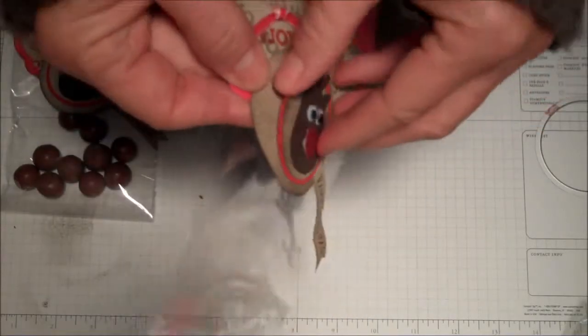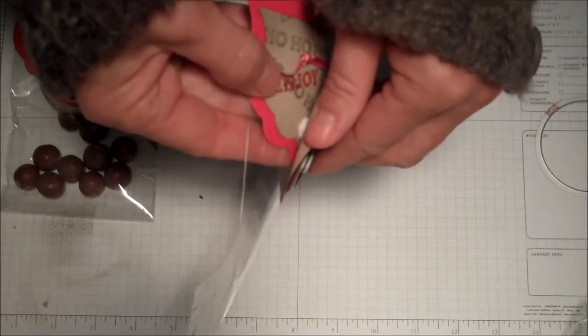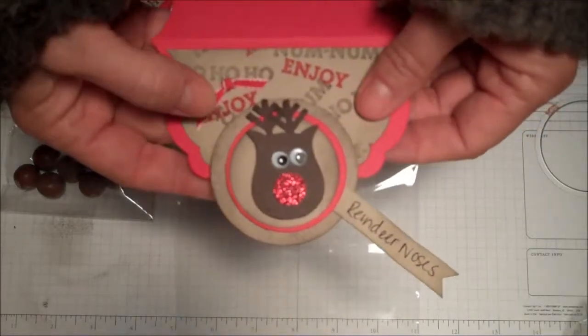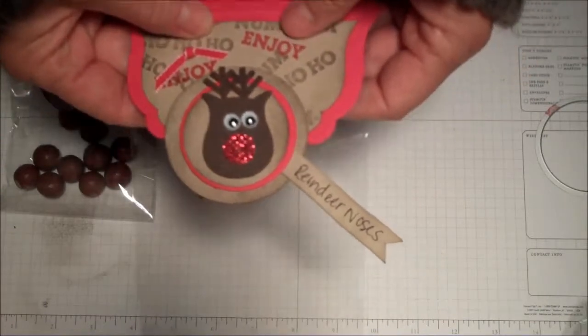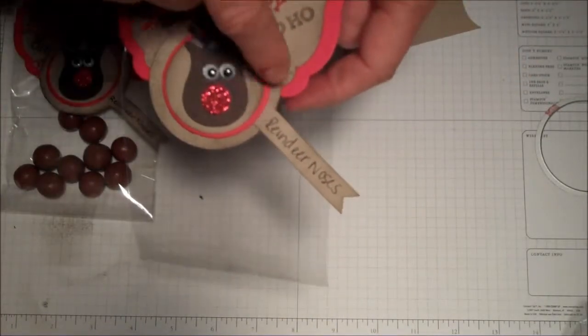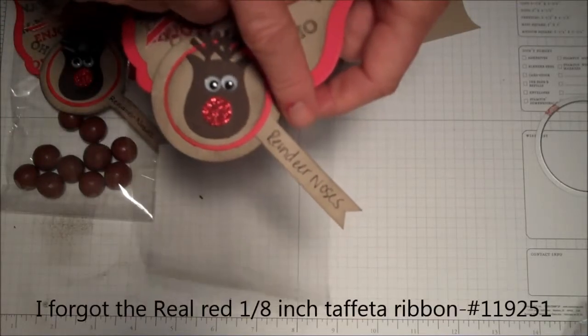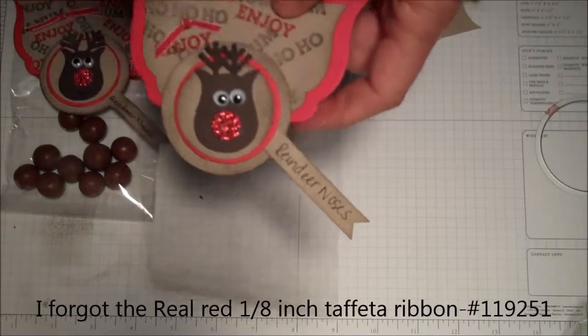The red was popped up, then the piece that went on the front of the framelits. This was just a strip of three-eighths inch crumb cake that I cut in a strip, put a little flag on the end, and wrote with our marker 'reindeer noses.'